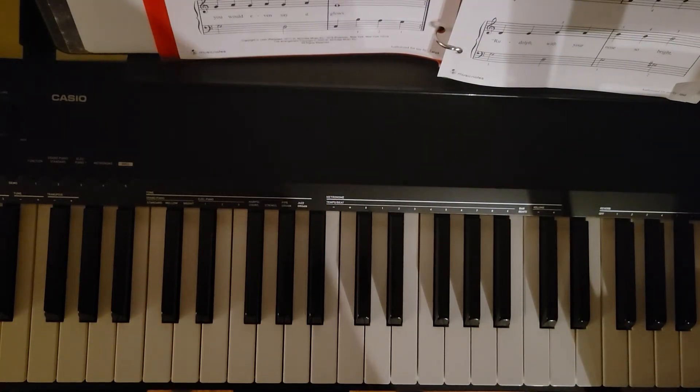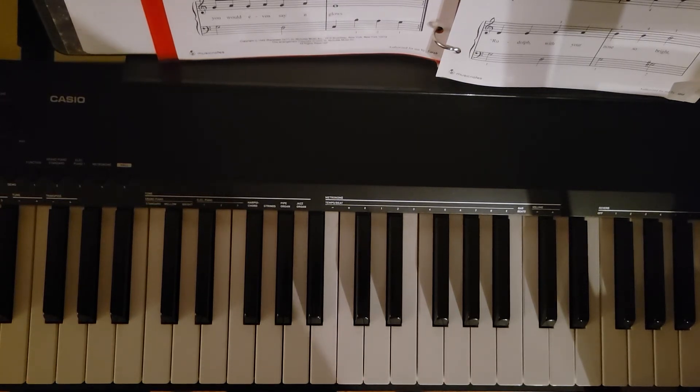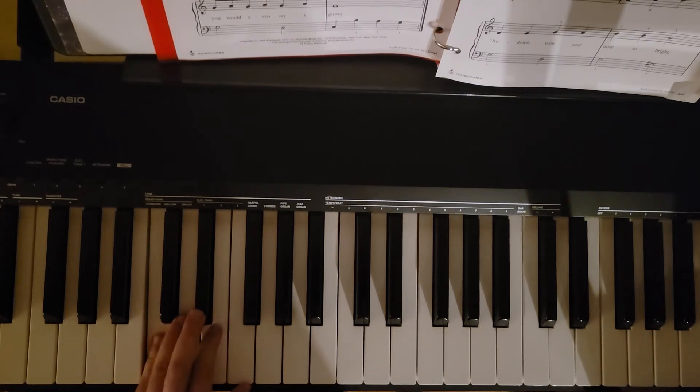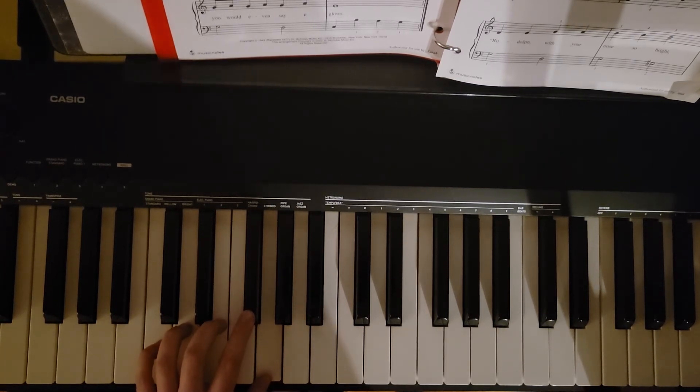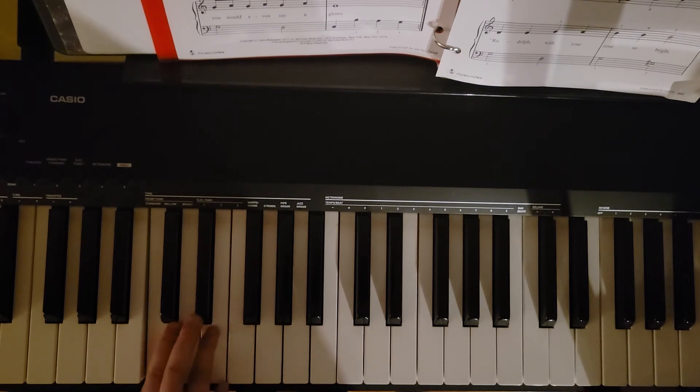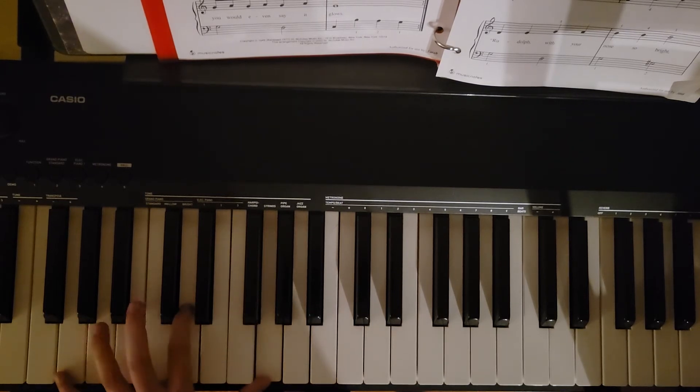Nice job everybody. The biggest thing with this one — I do use a different fingering than what's listed in the music. That's going to be measures three and four. It's going to start on five and then two, three, four, three, one, two, one. That again, starting at measure three: five, two, three, four, three, one, two, one, and then going from there.